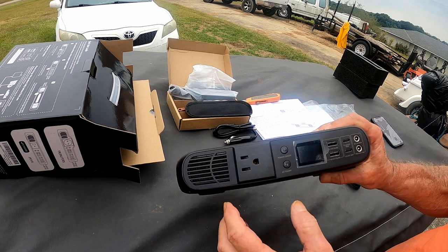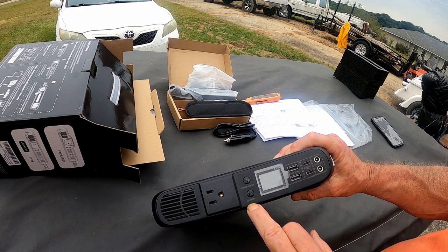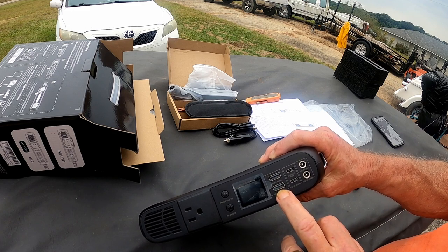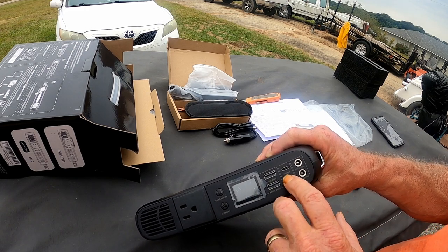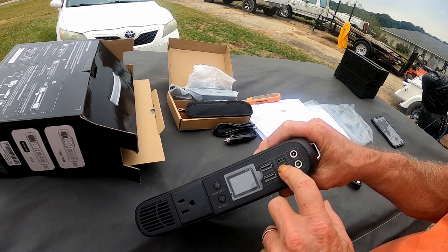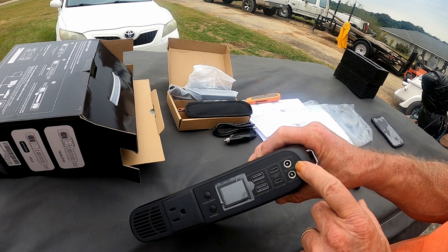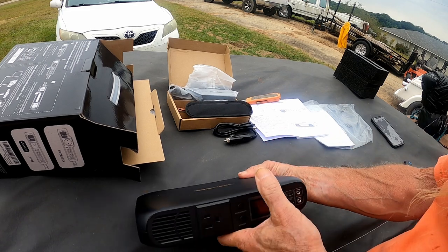It's capable of outputting through a 110 plug right here, which can handle up to 300 watts. You have to activate that by hitting the AC on button right below the power button. It's also got a couple of USB-A ports for phones, GoPro batteries, and little appliances. You've got a USB-C that functions as both in and out, giving you 100 watts — that's for your laptop and personal computer. There's another 20-watt USB-C out right below it. Over here you've got the DC in, which is up to 100 watts, and then below it a DC out up to 36 watts. This thing's a very versatile little power station.